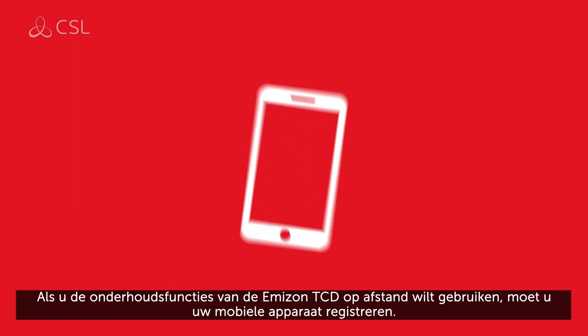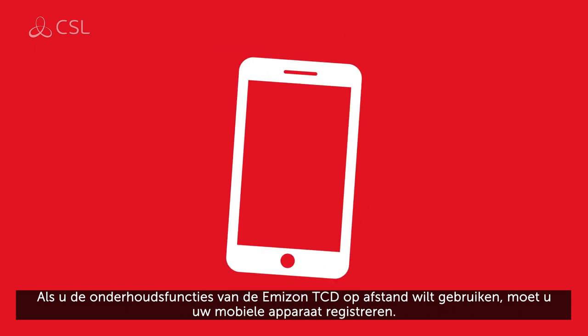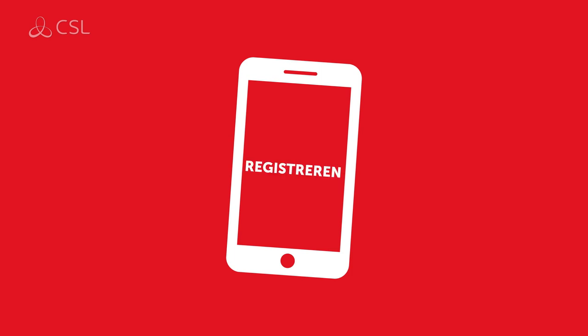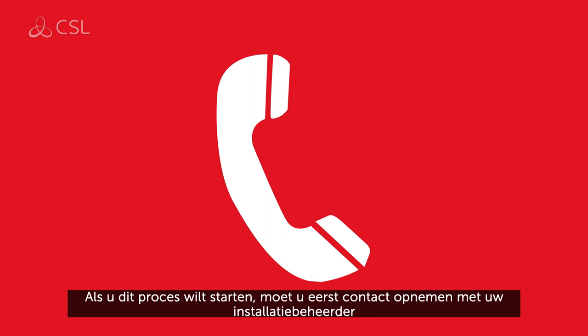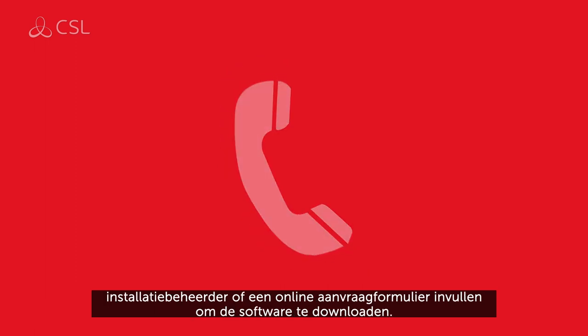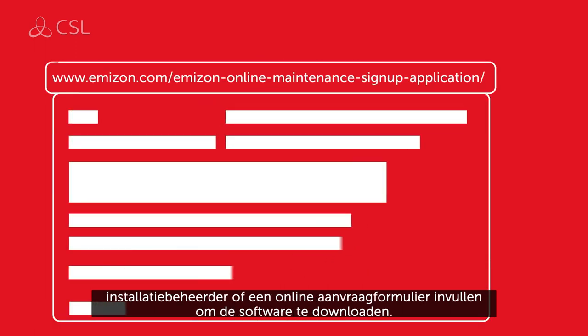To utilize the remote maintenance and servicing capabilities of the Amazon TCD, you will need to enroll your mobile device. To start this process, you will first need to contact your installation manager or fill out an online application form to download the appropriate software.